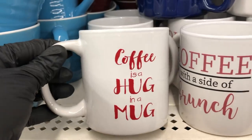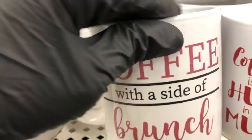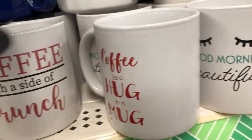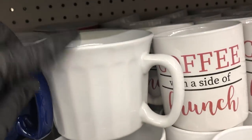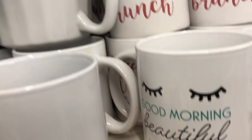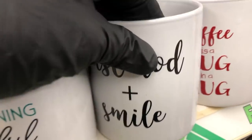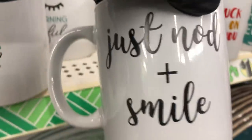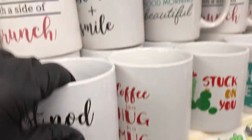They have these coffee mugs: 'Coffee is a hug in a mug,' 'Coffee with a side of brunch' — that sounds like me. They have more of these 'Good morning beautiful' mugs, and they have this one that says 'just nod and smile.' Lots of mugs.